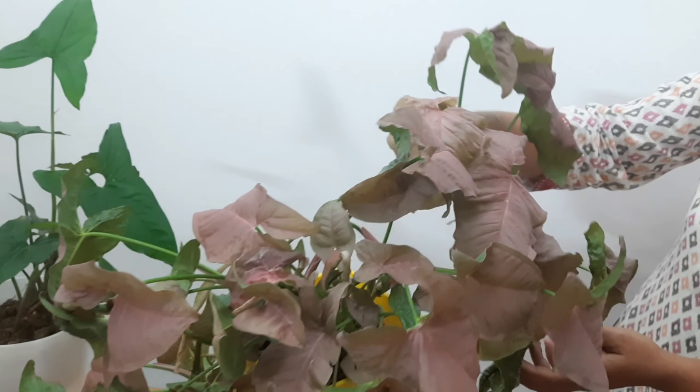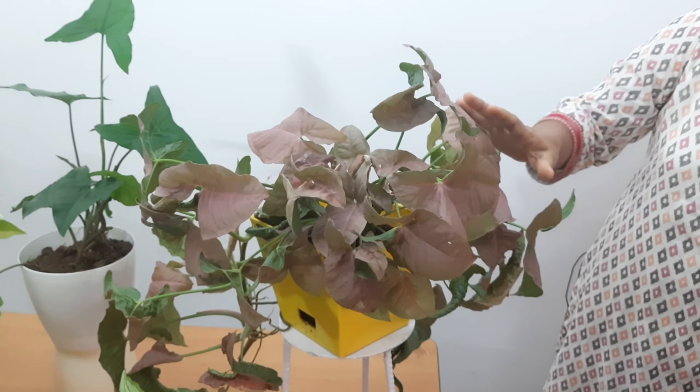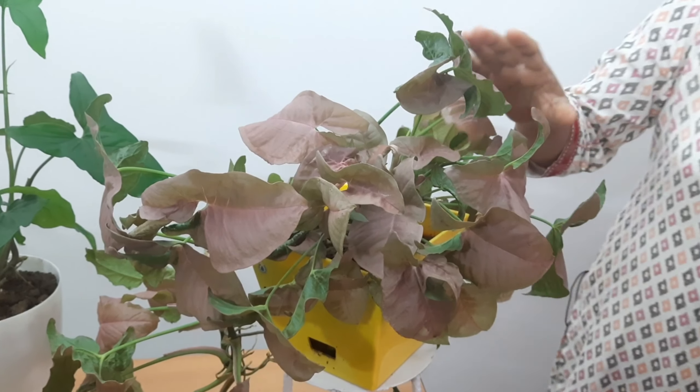If you want to use this plant, you will need to be able to support it with a climb. If you want it to climb, you will need to be able to hang it. You will need to arrange the support, as shown in this video.